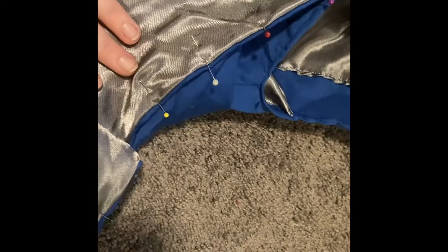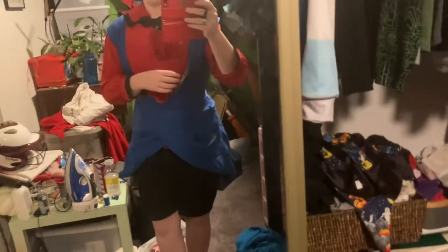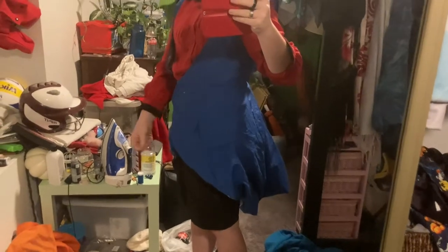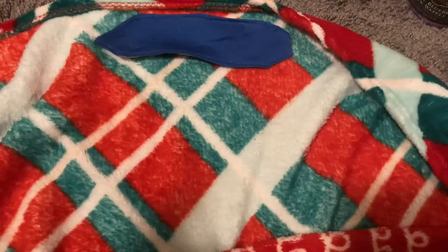I've just finished all the top stitching — there you go, it's like a thin blue line all the way around. You can kind of see it right there, and it goes as far as right here and then stops. Overall it's looking pretty good, I'm gonna need to iron it out still. I'm gonna finish up all the over-stitching and I'll get back to you.